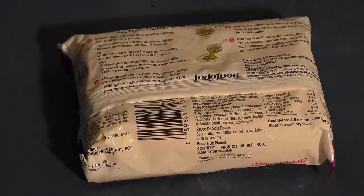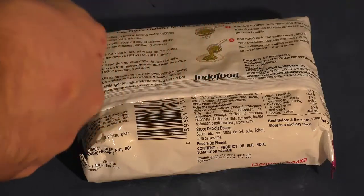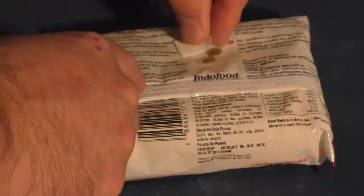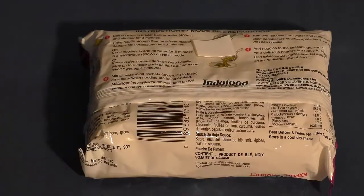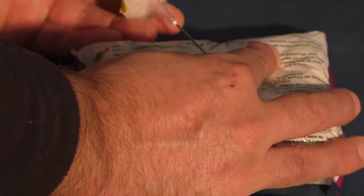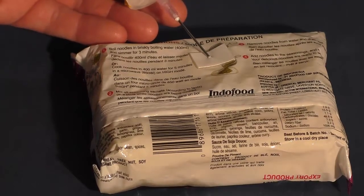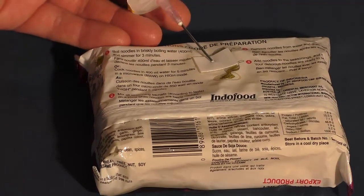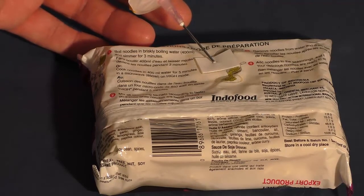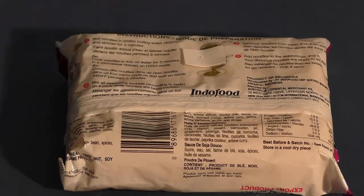The recommended method for sampling gas inside the headspace of a package is to take a piece of sample septum tape, stick it on the package where you plan to take the sample, take the needle with the pointy side down and insert it into the packaging in one clean motion, then wait while it sucks the headspace through the analyzer. Once you've finished sampling, you can remove the septum tape and take it with you to the next package.